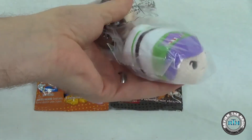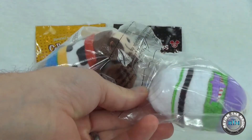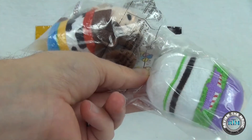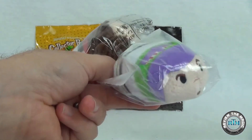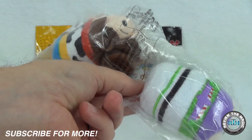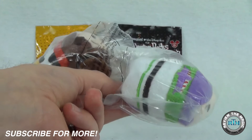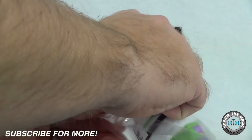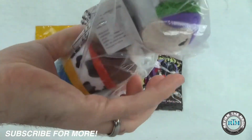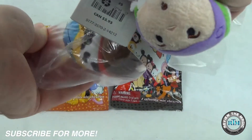Disney Store online had a super sale going on for some of the Toy Story figures, Buzz Lightyear included. They were, I believe, $1.99 each. Now these are the small ones, which are regularly $4.99 — they are very small. But for a buck 99 we said we'd pick up a couple. We love Toy Story, we love Buzz and Woody. So we're going to open these up and show you what Buzz and Woody look like.